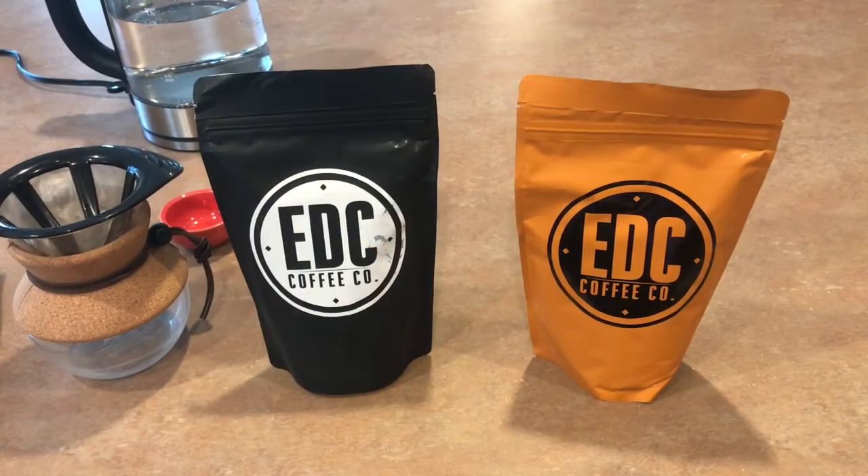Hey everybody, Desert Guardian here, and today I'm going to talk to you about two new flavors from EDC Coffee Company. You may have seen my video before with the standard medium roast EDC Coffee, which my family just loves, but they've recently come out with a couple of new blends.